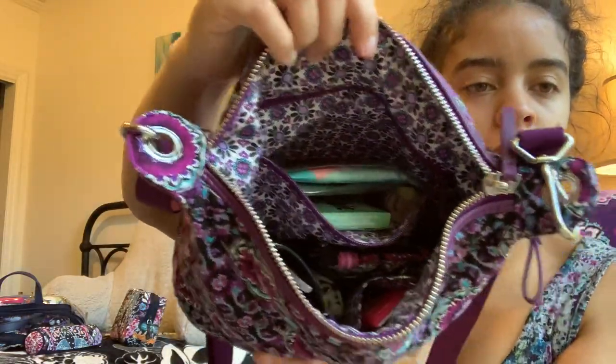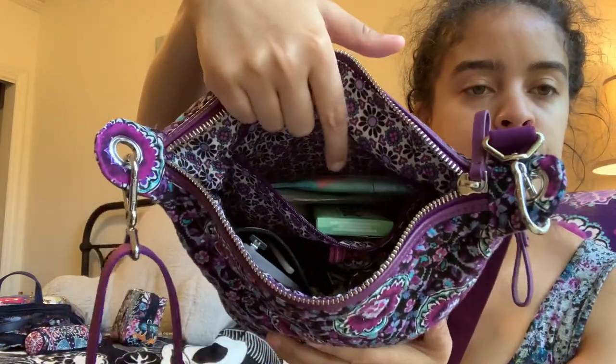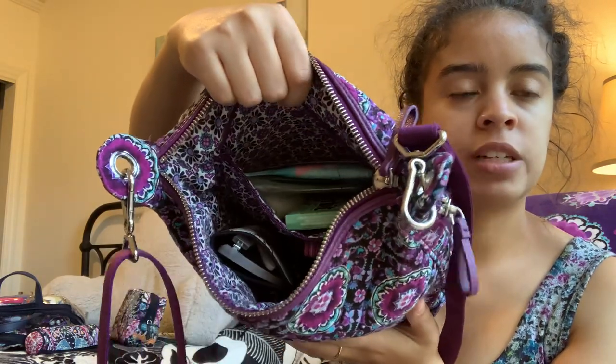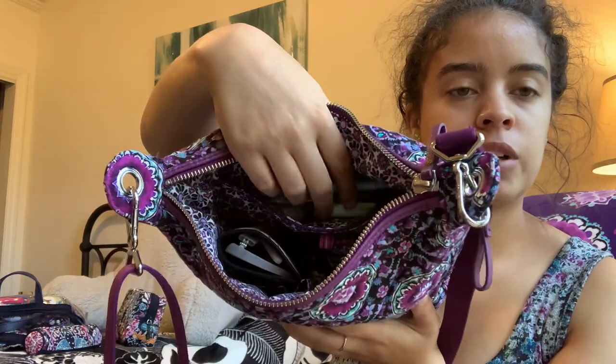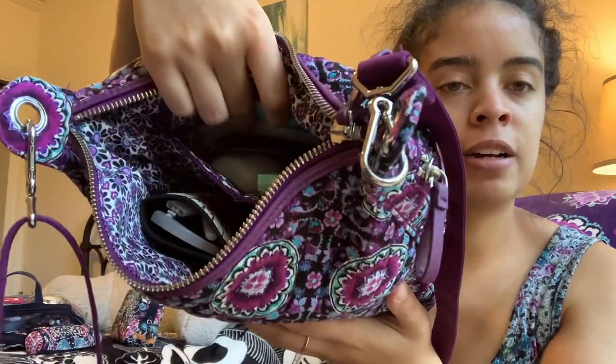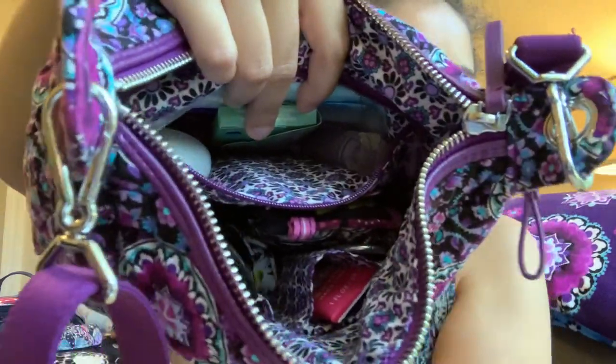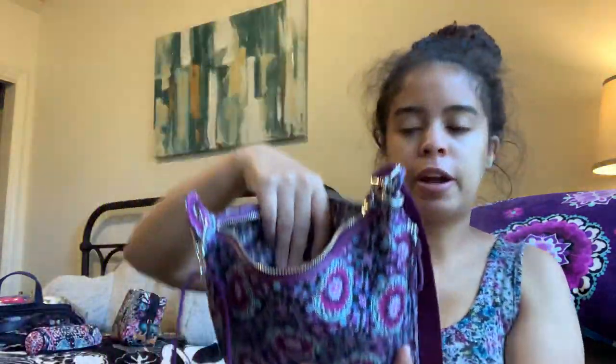In the back zipper pocket it's the same stuff that's in all of my what's in my bag videos — feminine products, wet wipes, vaccine card, gum, a mini deodorant — that white item — and the pink item is my pepper spray. I think I also have a hair scrunchie at the very bottom.